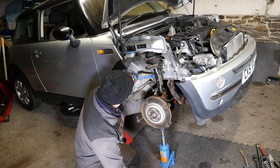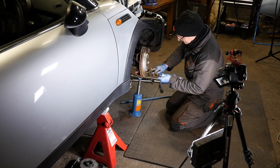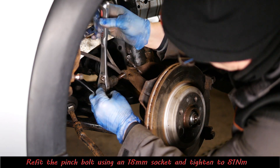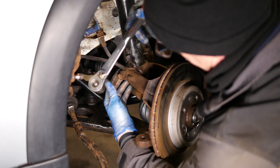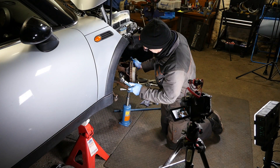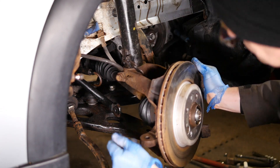Then we need to pop that pinch bolt back in. I'm just going to give this pinch bolt a bit of a clean up to get some of that rust off, and pop a bit of oil on it. Then using our 18mm socket we need to tighten this to 81 Newton metres. Let's get our torque wrench now, set that to 81 — and there's our click. Right then, so that's back on.